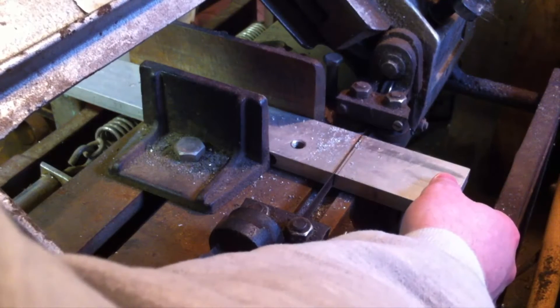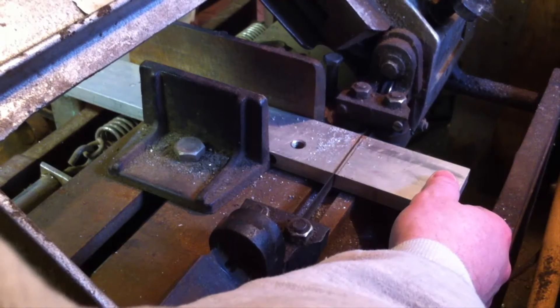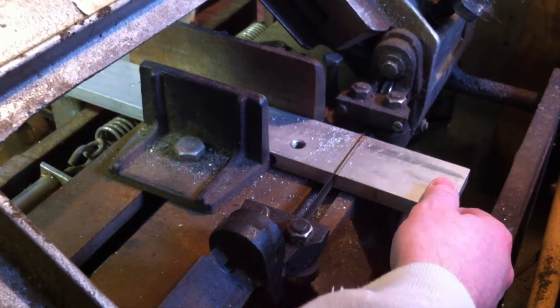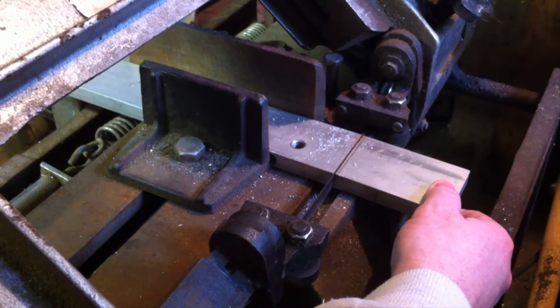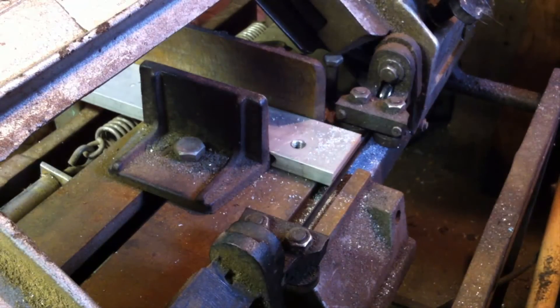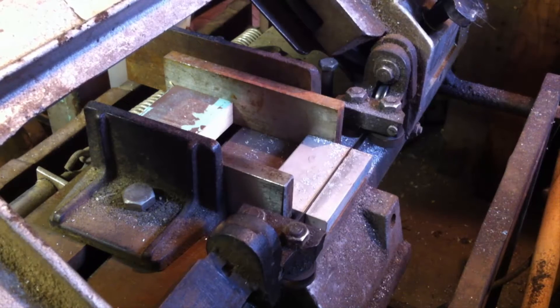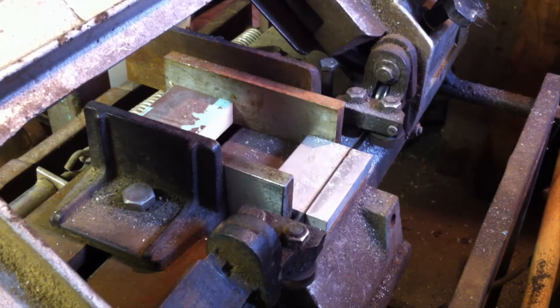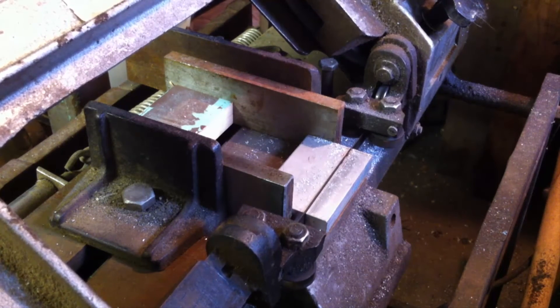I chose to use some scrap aluminum that my grandfather had kicking around his shop. I have no idea what alloy it is. All I know is that it was some sort of aviation-grade aluminum that he picked up from his days working at Holley. It apparently cost that company quite a lot of money, and this piece came out of their tool testing shop, which is why it has a couple of threaded holes in it.